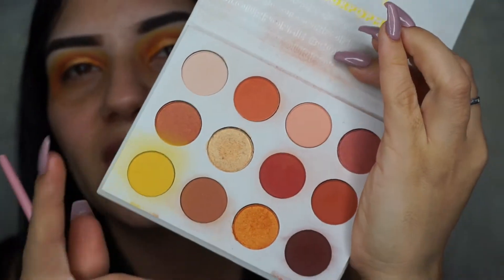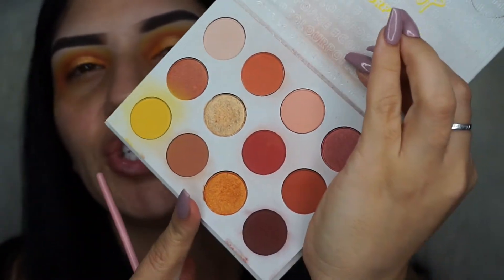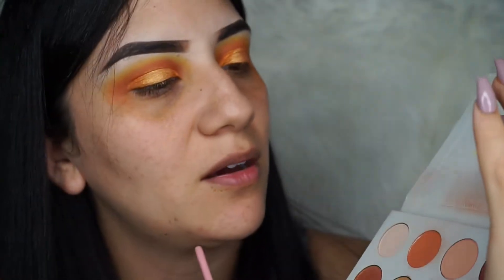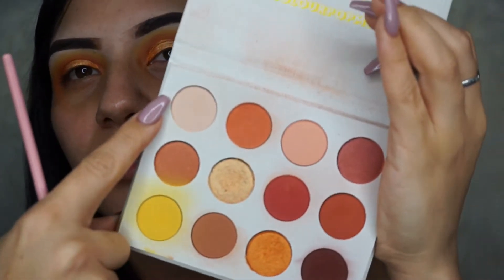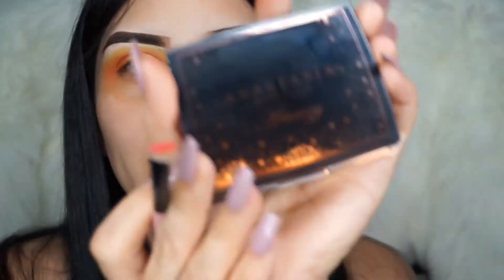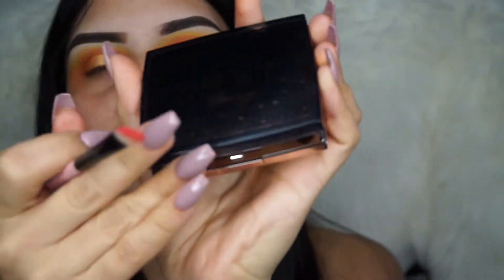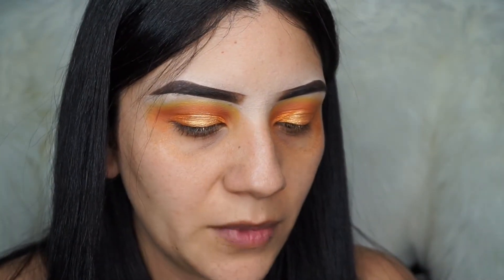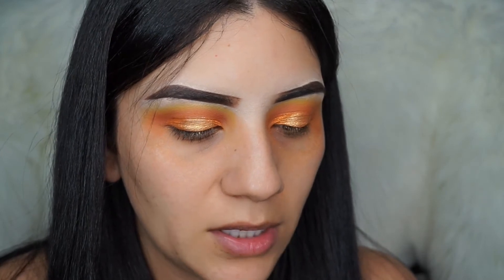The only thing with this palette is that it doesn't have an eyeshadow to highlight your brow bone. It has a matte one I could use, but when I highlight my brow bone I want it to pop, so I'm going to be using my AmRezy highlighter. I am obsessed with it — I've already used it so many times — and I'm going to go ahead and highlight my brow bone with this.